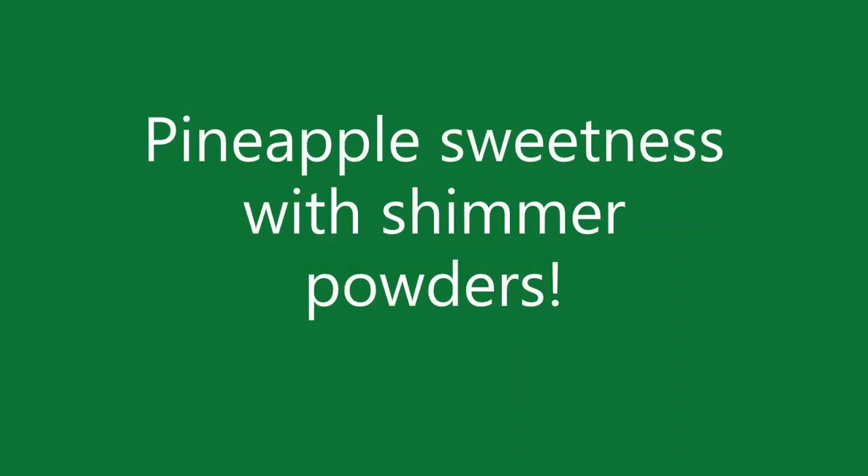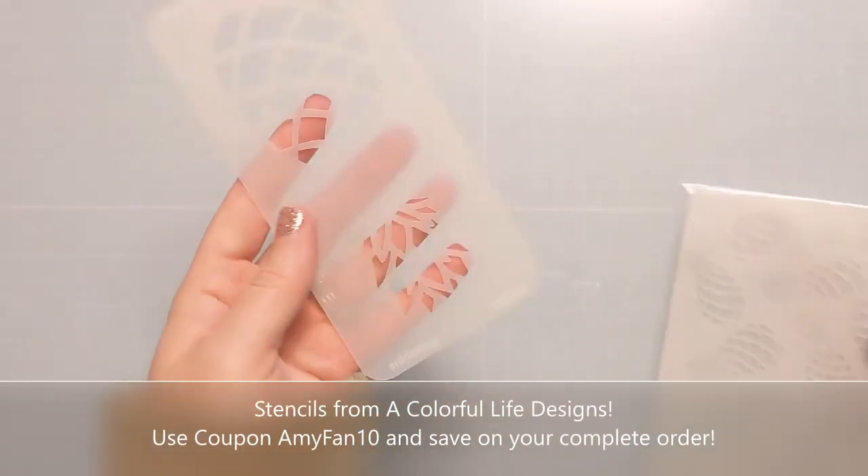Hi everyone, Amy here with Amy's Wears, and today I have some Pineapple Sweetness with Shimmer Powders. So let's jump right in.